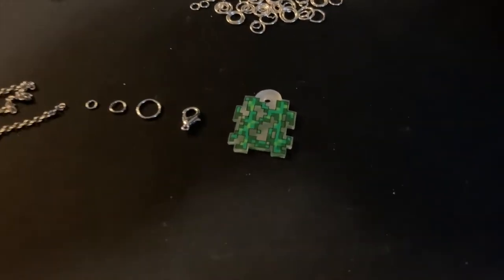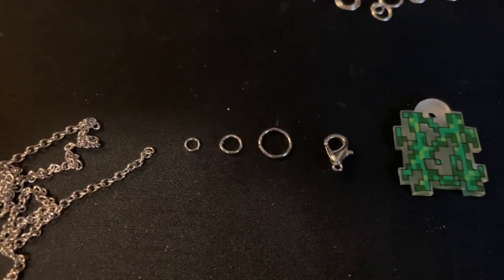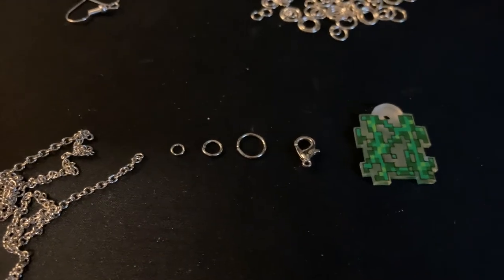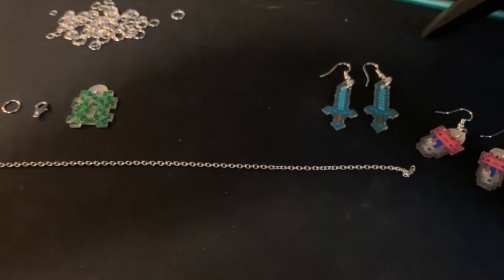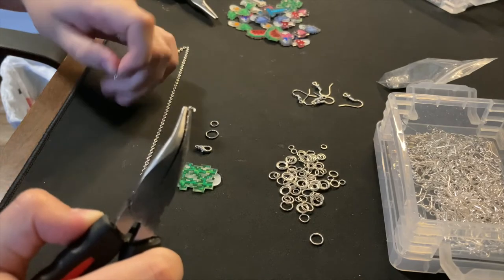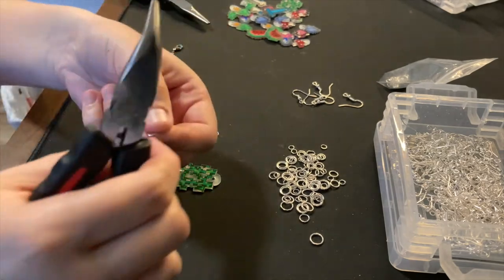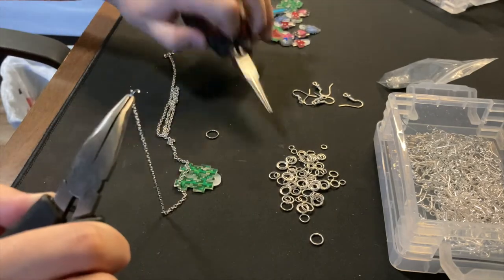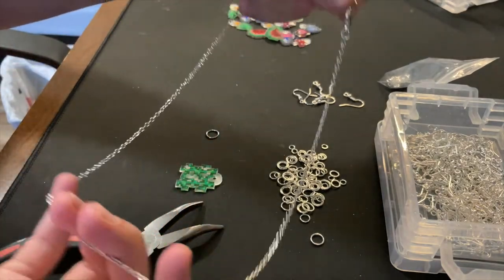Necklaces are a little bit different, but I'll go ahead and show you. So I start with the charm, and then I have a lobster clasp, a big jump ring, a medium jump ring, and a tiny jump ring. I also cut a piece of necklace chain to be 18 inches long, which is just my preference, but you can change the length if you'd like. Starting off, I'm going to take the smallest jump ring and open that up, and then connect that to the chain. Then I'm going to take the lobster clasp and put that on as well before I close it. And then on the other end I'm going to take the medium-sized jump ring, open that up, and loop that through. And now I have a way to close the necklace and make it an actual loop.